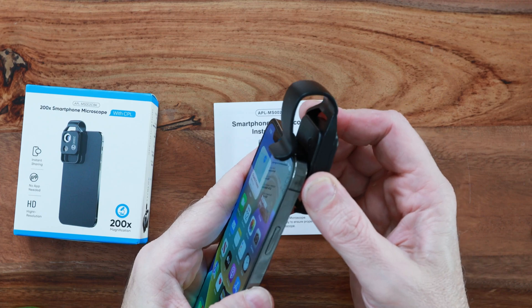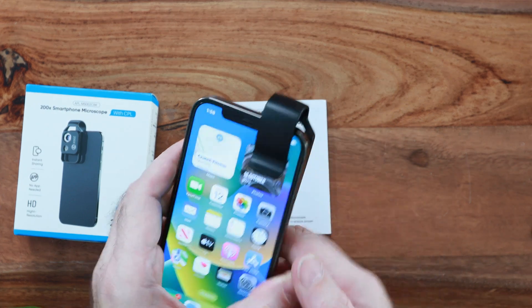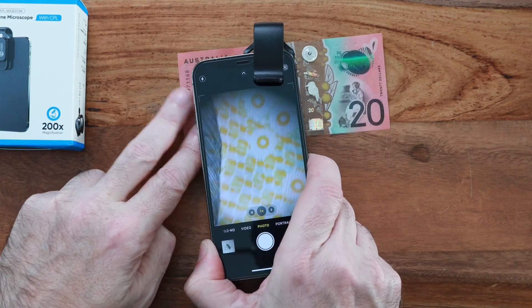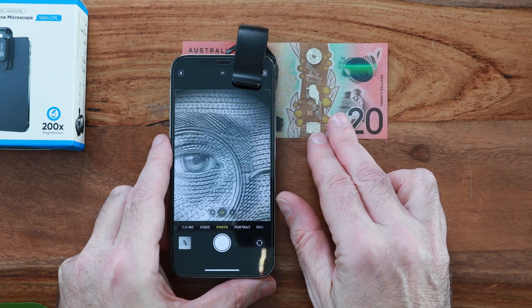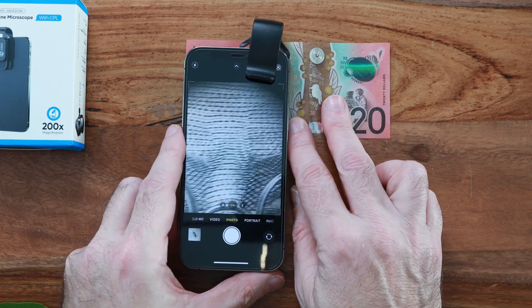To use it, you simply clip it on top of your phone and then you need to place the lens directly on top of the surface of the object you would like to magnify. So if you want to inspect flat surfaces such as paper, notes, coins, material, leaves or even jewelry, you can get an extreme close-up look, which is excellent for detail analysis.